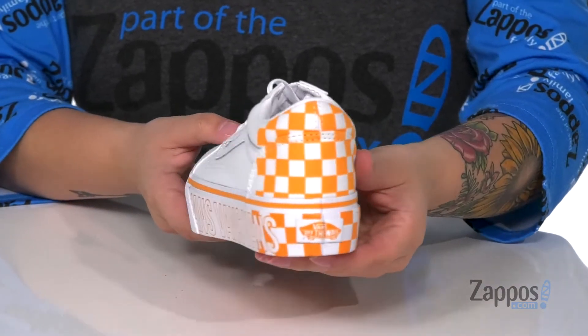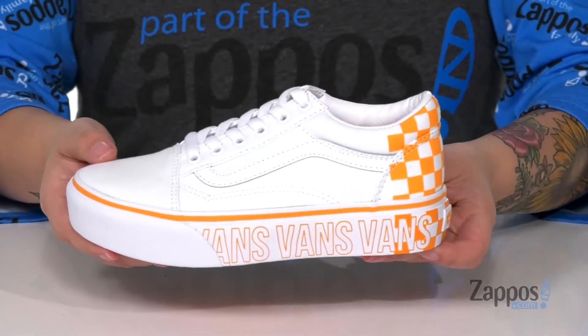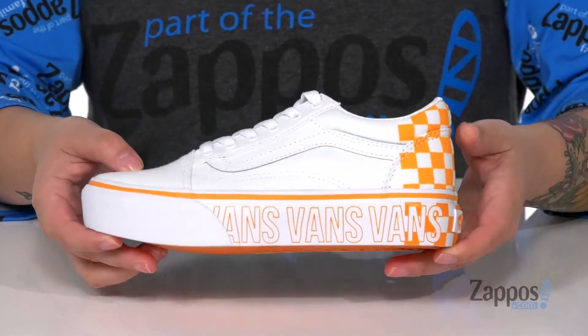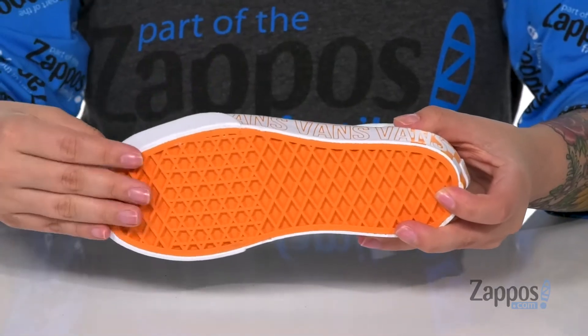As well as that checkered pattern at the back — they really add some flair to these. I think these would look so great paired with some jeans and a t-shirt. Underneath is a grippy outsole for traction.